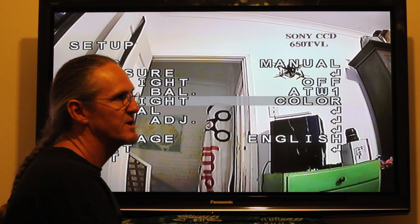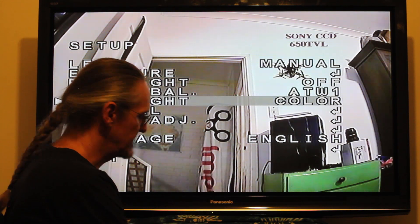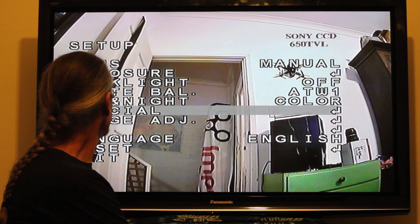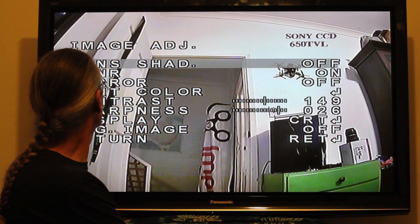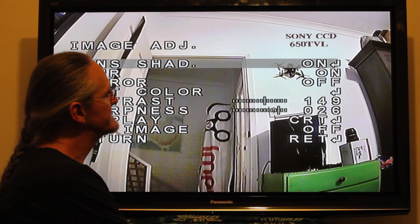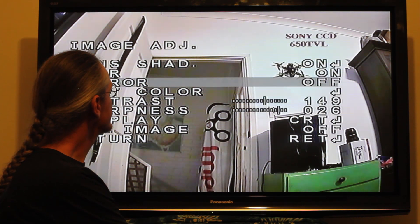You probably want to play around with the contrast and brightness settings a bit too, otherwise everything blooms out and you can't see — trust me on this one. Image Adjust is another important one. The lens shade thing just boosts the corners up a little bit, so I switch it on. It doesn't hurt anything and doesn't degrade the picture that I've noticed.